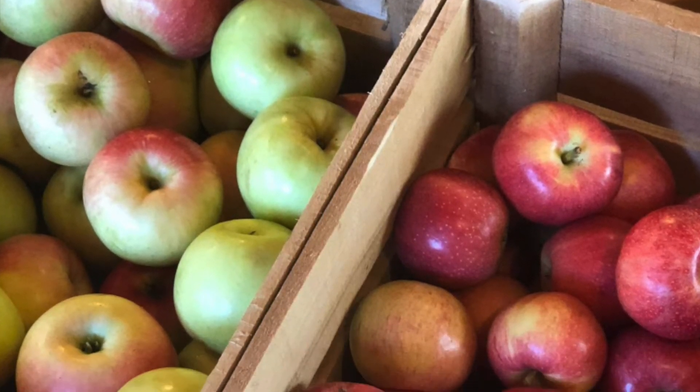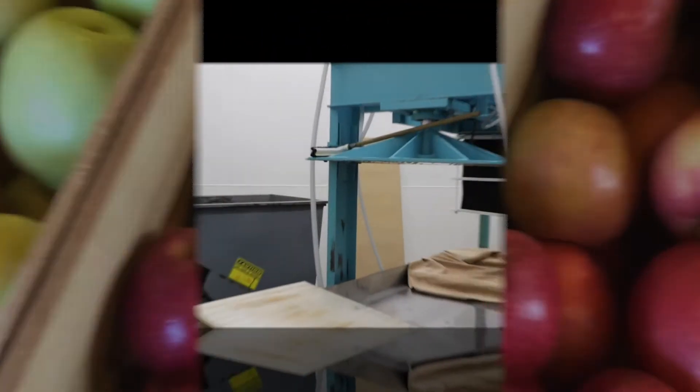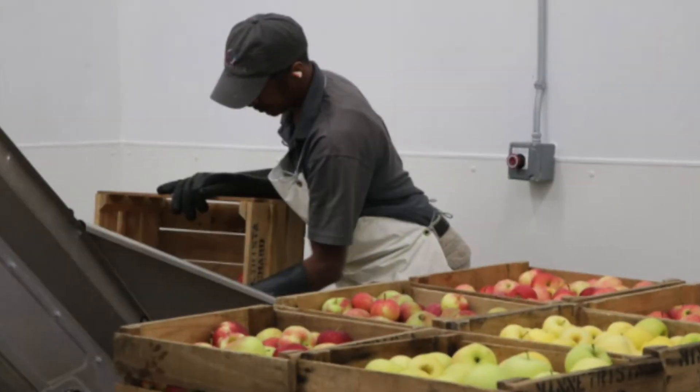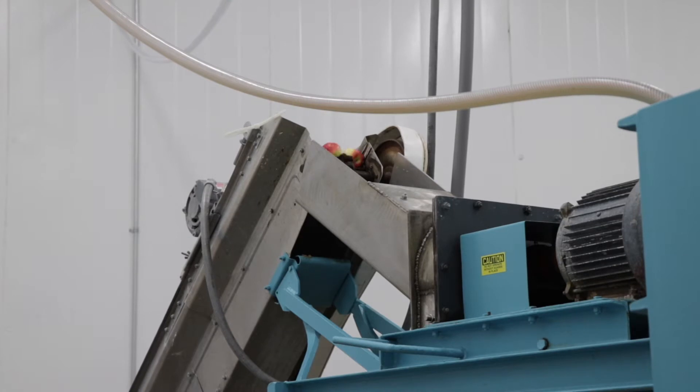After arriving at our apple barn and being washed, the apples destined to become cider are taken to the pressing room, where our modern cider pressing machine is waiting. The apples are dumped crate by crate onto a ramp that moves them up to the top of the machine, like an escalator.